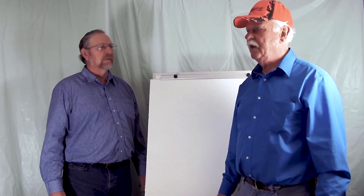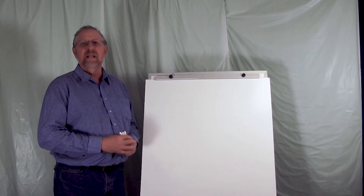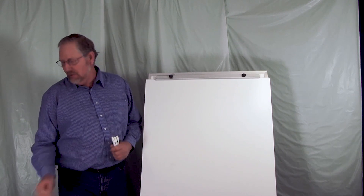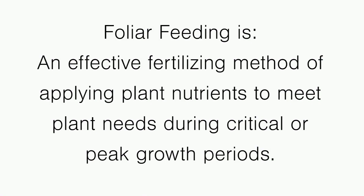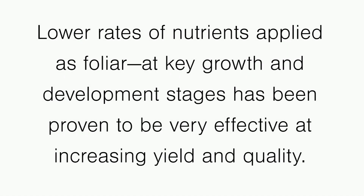Today we have Morris Hartman coming down from Peets, Colorado, going to talk about foliar feeding various crops throughout the season. A lot of people ask me the question, what is foliar feeding? Because they really don't understand what foliar feeding is. Foliar feeding is a way of fertilizing the crop, not through the root system, but by putting nutrients on the leaf of the plant at a certain stage at a lower rate to get a response in yield.